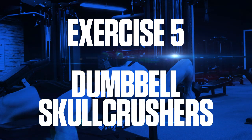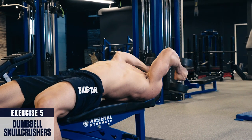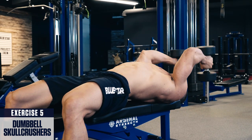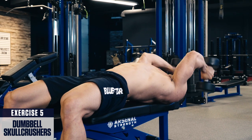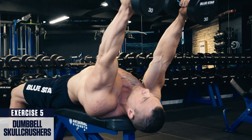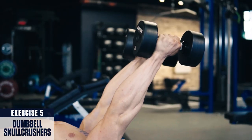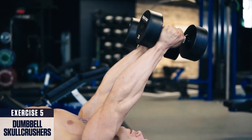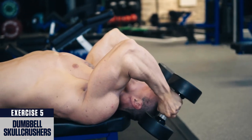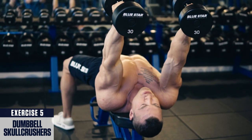Exercise five: dumbbell skull crushers. Skull crushers allow you to get a great stretch in the long head of the triceps to add more thickness to them. The key with this exercise is to keep your elbows pointed back about 30 degrees and lower the weight behind your head rather than to your forehead — this allows a deeper stretch and better tension on the triceps. Lower slowly under control, then explosively press up to the top. Remember to fully lock out at the top for peak contraction in the triceps. For best results, perform this exercise earlier in your tricep workouts and stick to around four to five sets within the five to eight rep range.